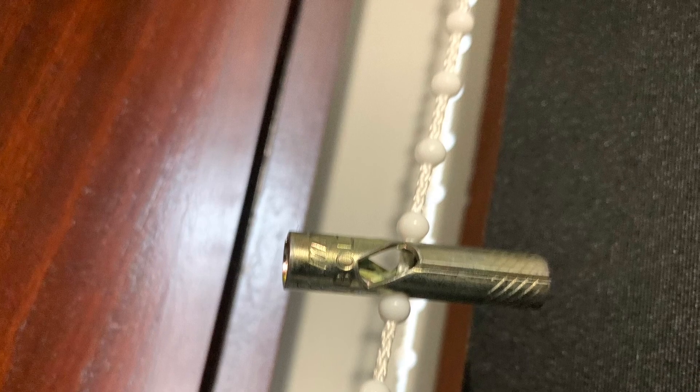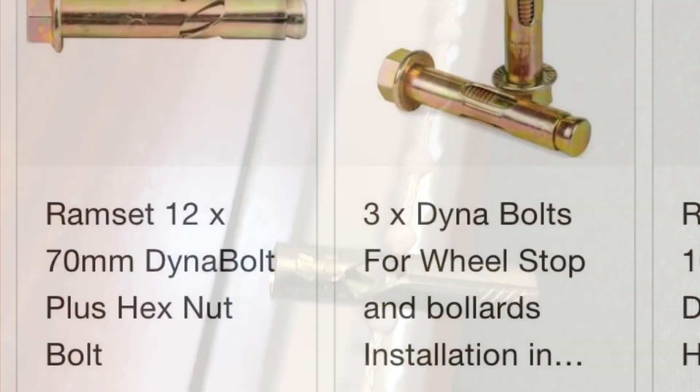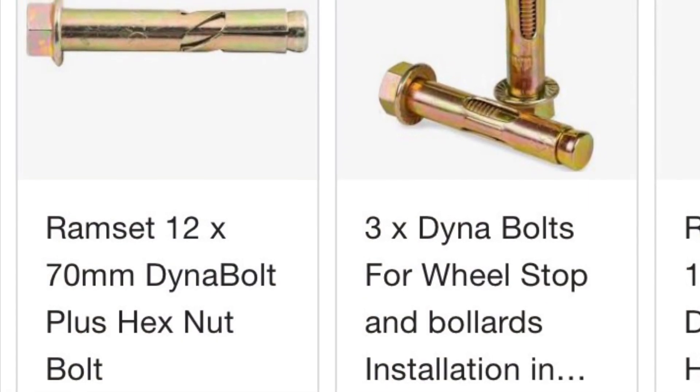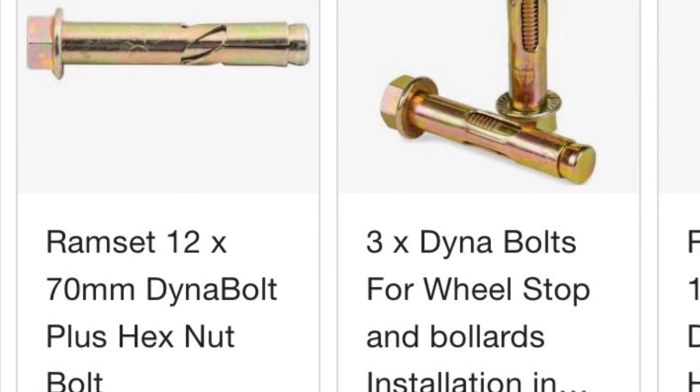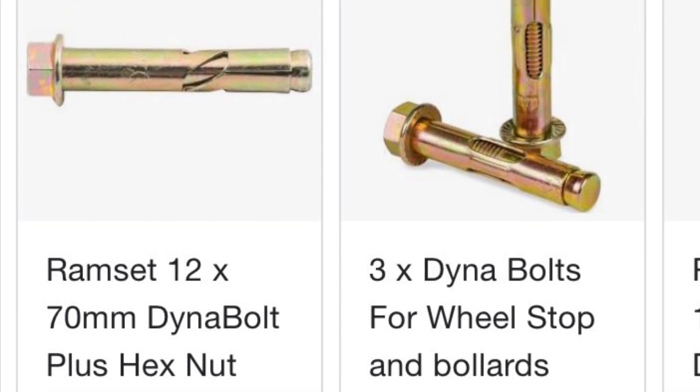I've used a dynabolt. The dynabolt is made to expand — you can buy them at the hardware shop, they're very cheap. You just need the outer casing and it splits open, so it's easy to attach.